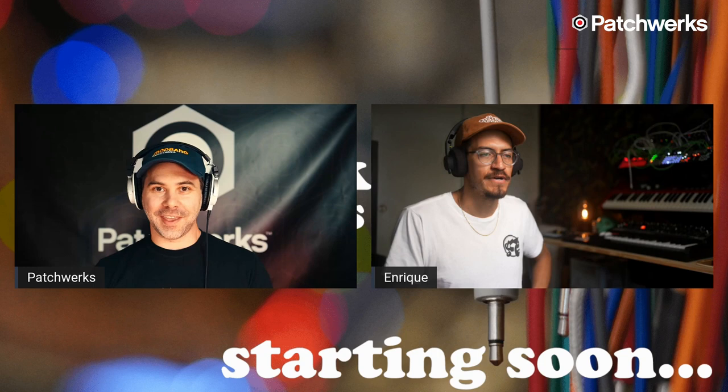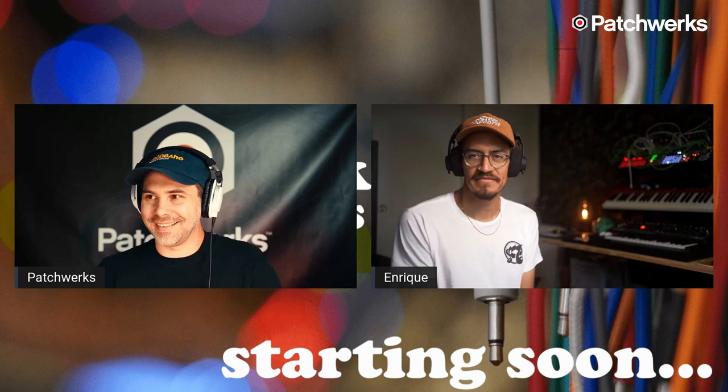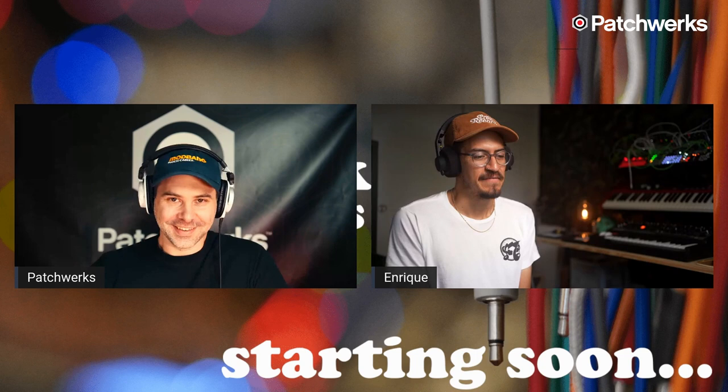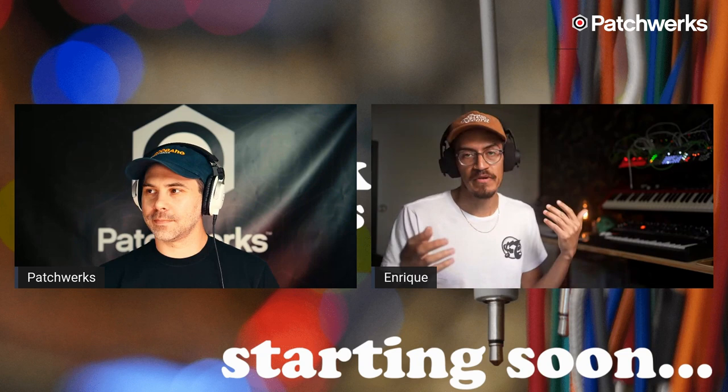Welcome and thank you for coming on with us today. Thanks for having me, Matt. I'm always down to talk synths, as you might know — we were talking for almost an hour before this. For those of you who might not know me, my name is Enrique Martinez. I work at Novation. I deal with a lot of the synthesizer stuff, and Peak being one of my favorite synthesizers, I figured I'd be the one to show the new 2.0 updates.